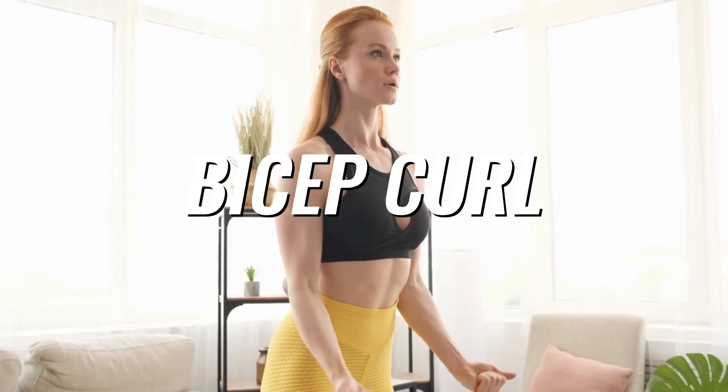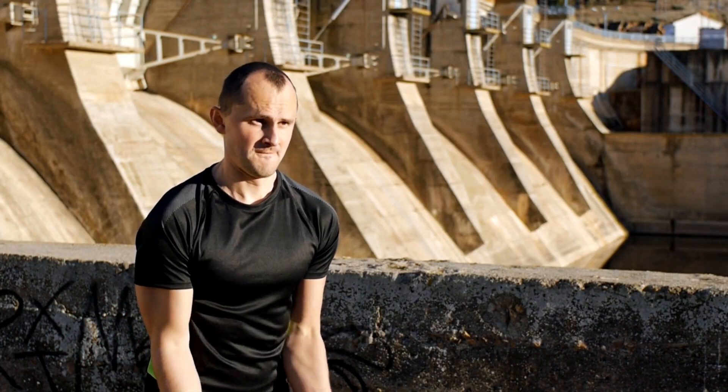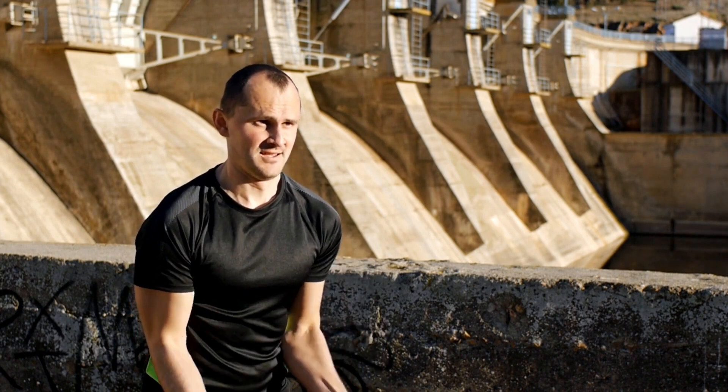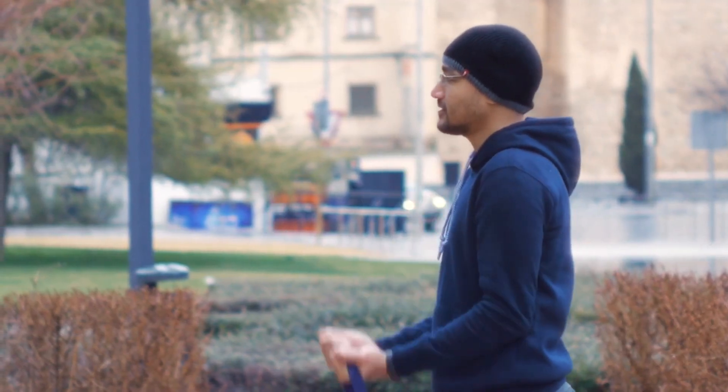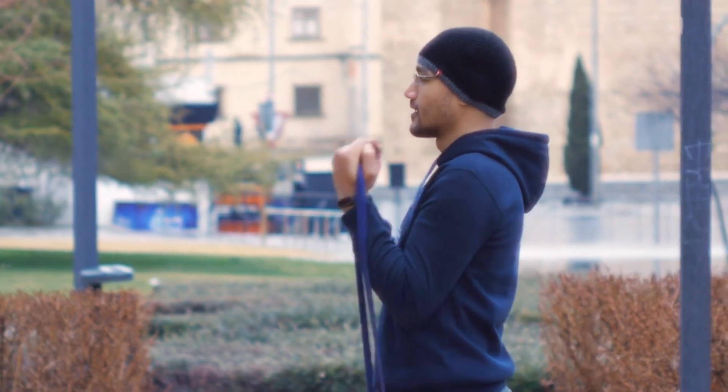Number 5: Bicep curl. Sit or stand, place both your feet on the middle of the resistance band and hold each end of it with your hands. Raise your arms out in front of you to chest height, then return to your starting position and repeat 10 times.